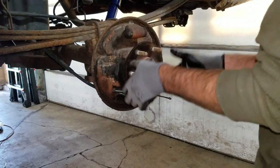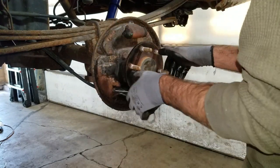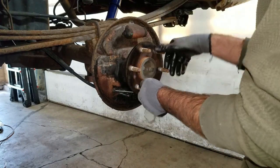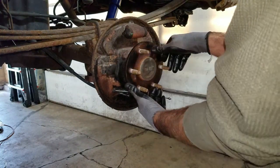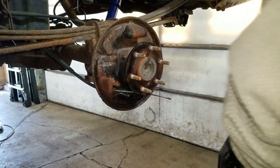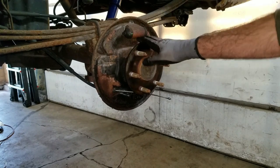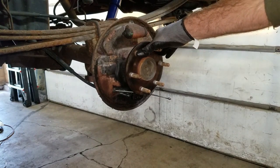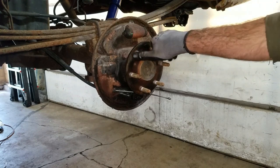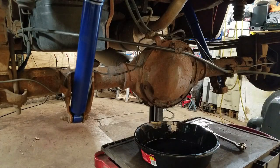Now I can turn this real slow and it just keeps turning. With the regular differential, when I turn one side clockwise the other goes counterclockwise because the drive shaft's not moving and it's in park. But if you turn it really fast, you'll feel it lock in — so that's telling me this has a limited slip differential. It's got an LSD, so I've got to put 75W-90 gear oil in it and make sure there's limited slip additive in it.